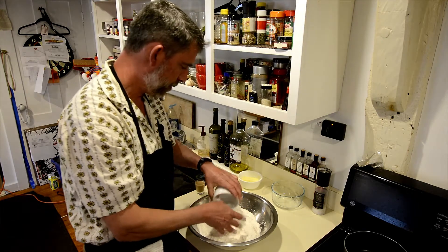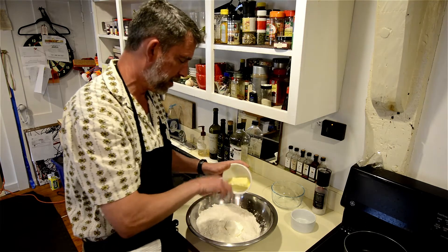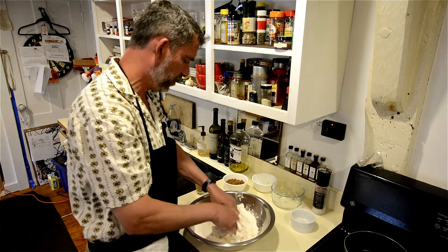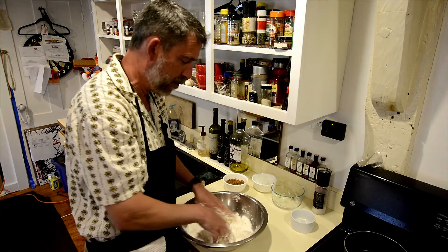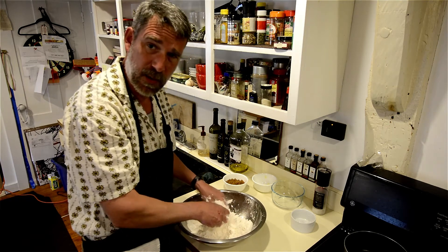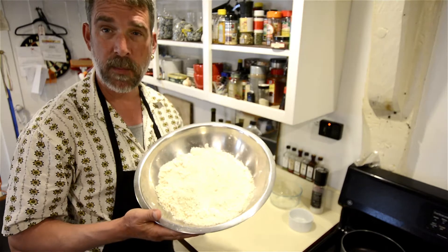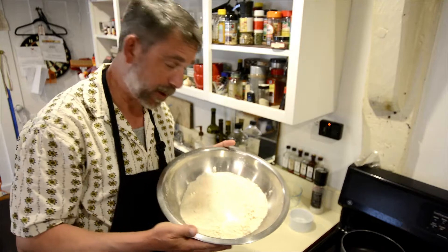Third cup of shortening, then the butter — lots of butter, and this is organic. Let's get this mixed up. This will take a few minutes. We'll get it all ready and it'll be a most beautiful, delicious thing.